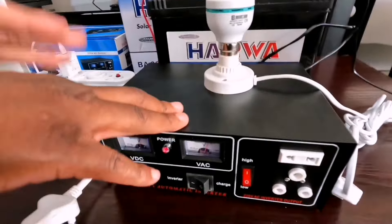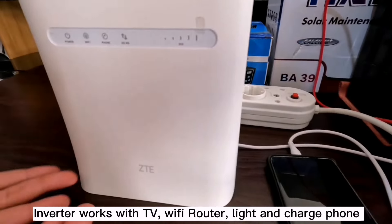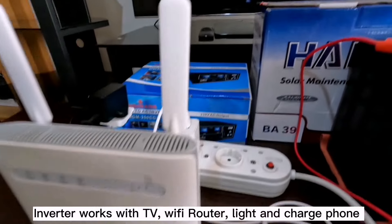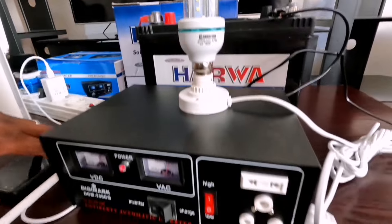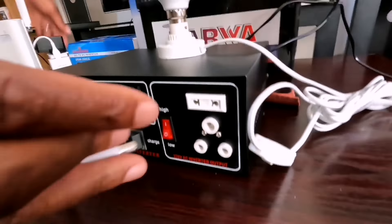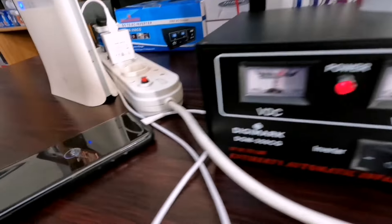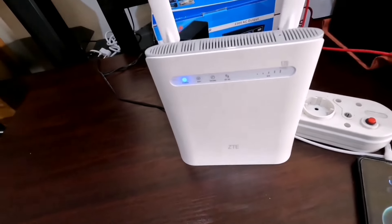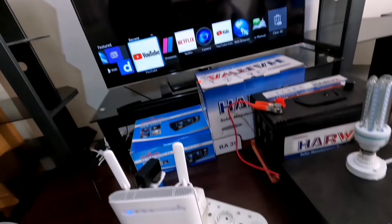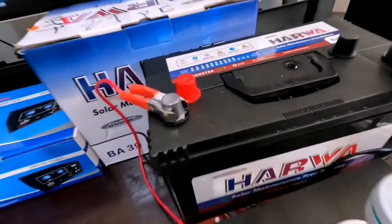This inverter can work with charging your phone, your cell phone, it can work with the Wi-Fi router, and it can also work with the TV. So I'll show you now how to connect the next phase. You connect your adapter and there you can see now the phone is charging and the Wi-Fi is on and the TV is on. So we're running all these things off this inverter and that battery.